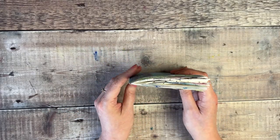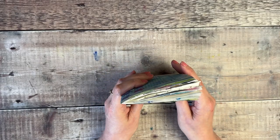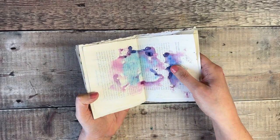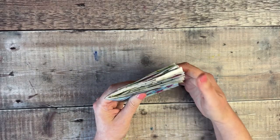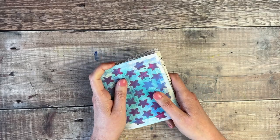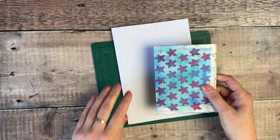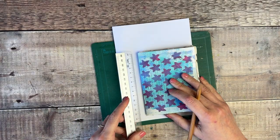If you think yours looks too thick at this stage, you could decide to separate it into two signatures. Also, because we're going to be piercing holes through all of these, that's another good reason to sometimes separate them. But I think I'm going to stick with mine as it is. So we're now going to start piercing some holes.